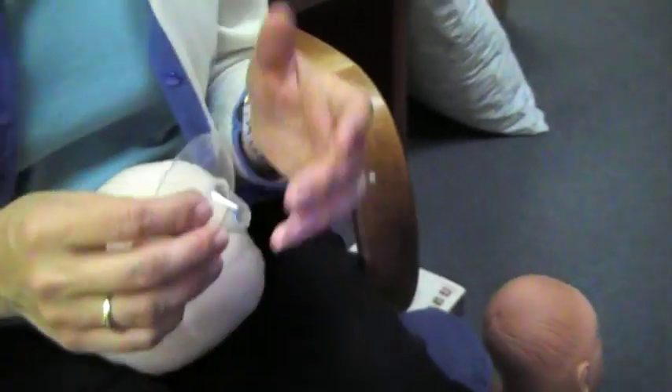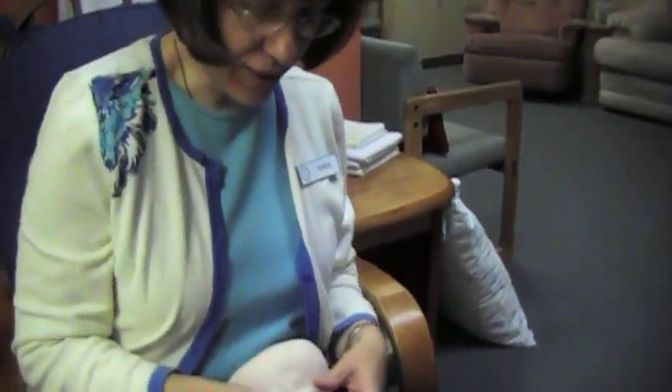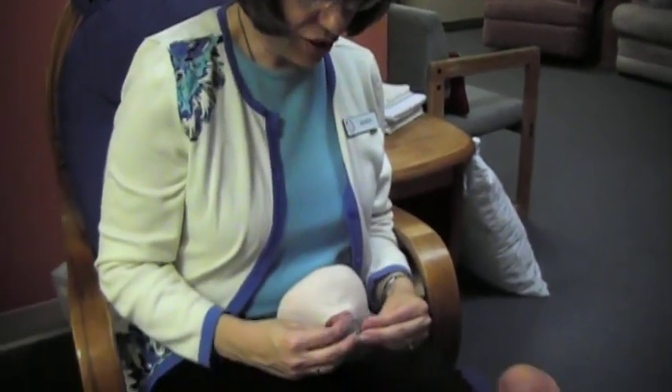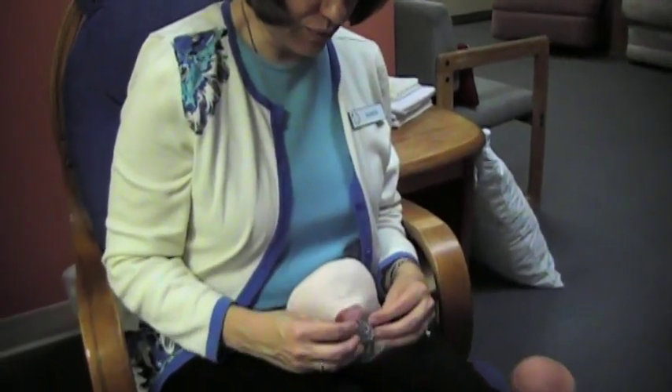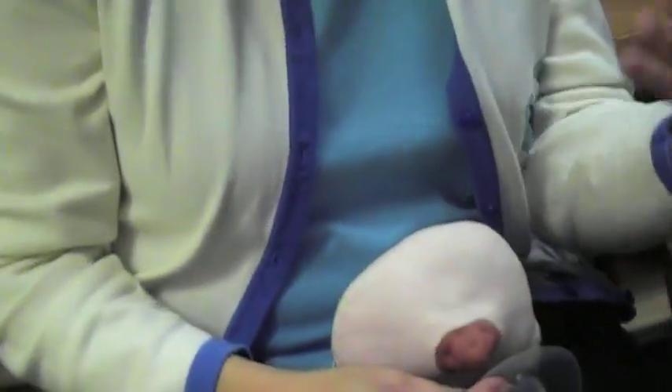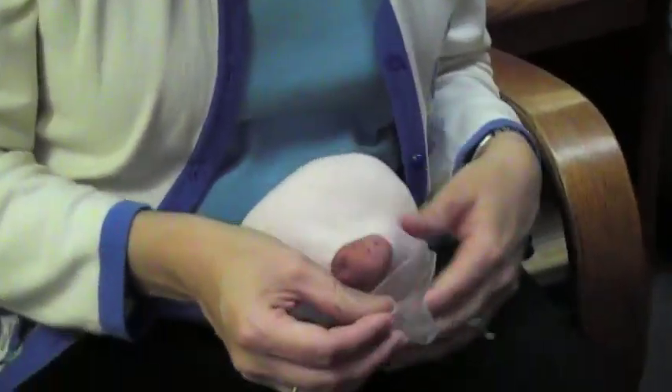It's important to work with a board-certified lactation consultant if you find yourself in this situation. You want to have someone teach you how to appropriately apply a nipple shield. The purpose is just to extend the tip of the nipple a little bit further back in the baby's mouth so that the baby can suckle accurately.